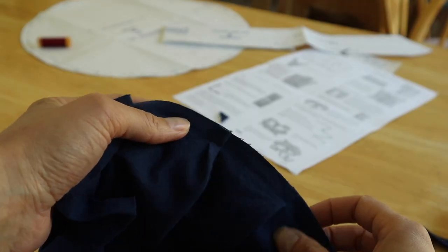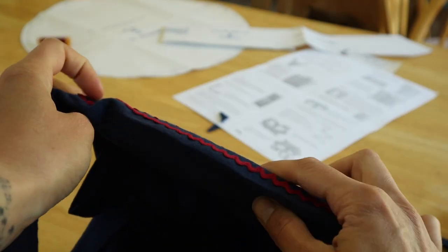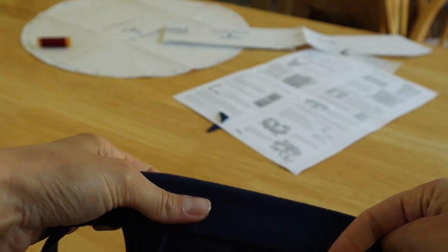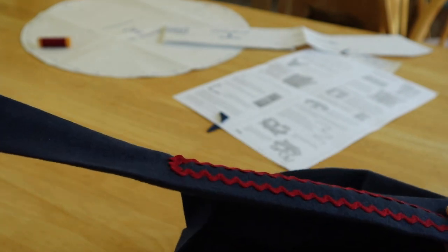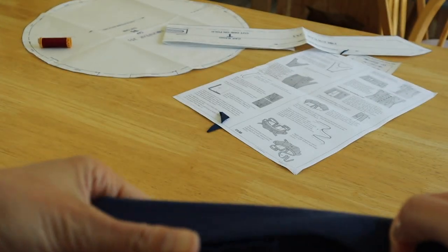I got the hat band stitched on there. I'm going to flip it around, capturing the raw edges, and top stitch the whole thing, and then the cap's done.